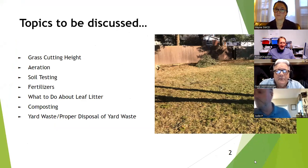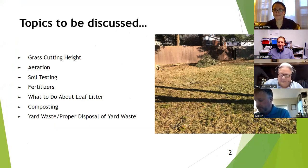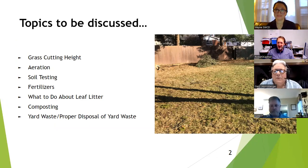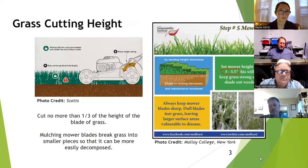Now that the snow has melted and temperatures are warming up, if your yard looks anything like mine — shown on the screen — you probably feel it's time to get your grass growing and have a nice, robust, good-looking lawn this year. We want to do it in an environmentally friendly way, avoiding excess nutrients running off into gutters or ditches. Taylor and I will cover grass cutting, yard waste, and composting, and Gary will speak on aeration, soil testing, and fertilizers.